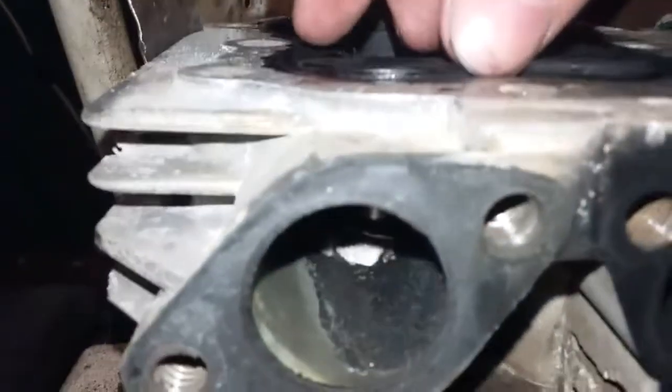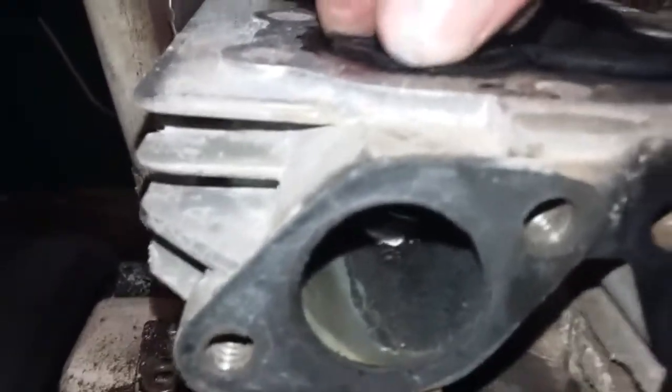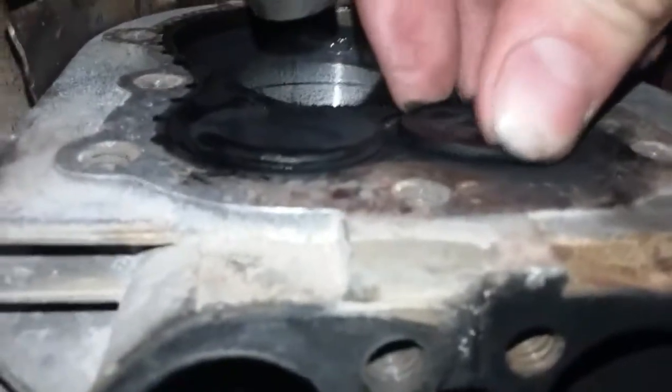The easiest way to check this is to put your fingers on here and try to turn them. This one is nice and tight, but this one can kind of easily be moved — it takes a little work, but it moves around.